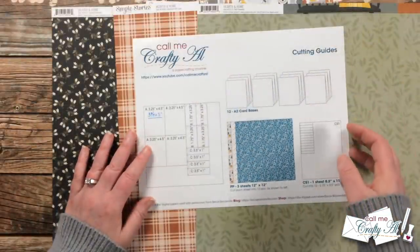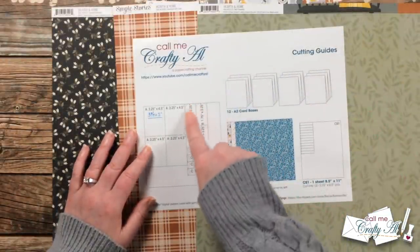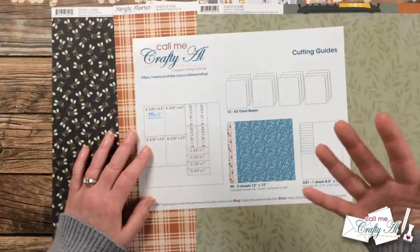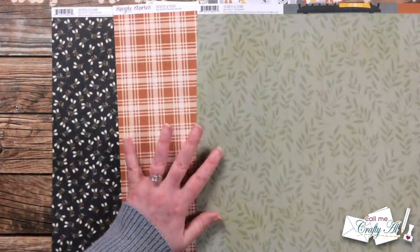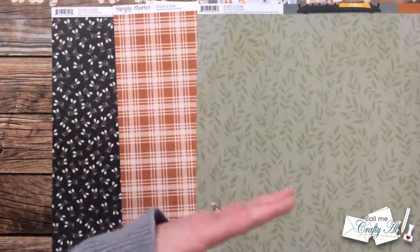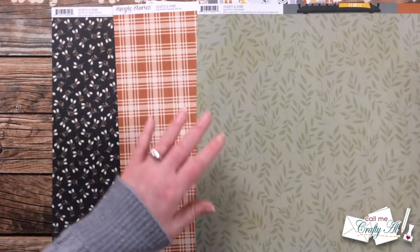These papers are from Simple Stories Hearth and Home, and if I can find them online still I will have it linked in the description box below. I thought a lot of these sentiments — like 'hello friend,' 'you're the salt to my pepper,' 'thank you,' 'from our home to yours' — would go well on a card, and then I knew I also had those blank ones on the back. The original Sheetload called for three sheets of 12 by 12, and you would cut the tags from one of those. So we are going to switch it up and I chose three papers from the line to mix and match.